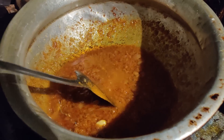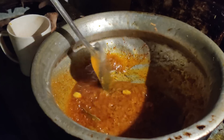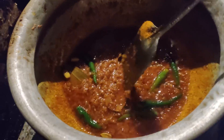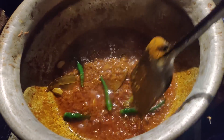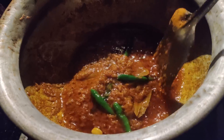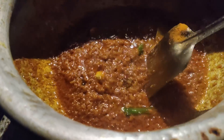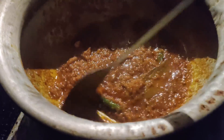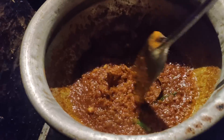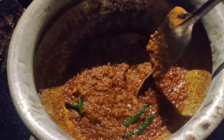I am giving some water and mixing, keeping it for a few minutes. I also used four or five pieces of raw chili. I am mixing well. Now it's time to give the chicken, but before that I am going to fry it a little more so it will give me a tastier result.